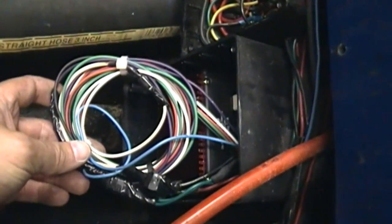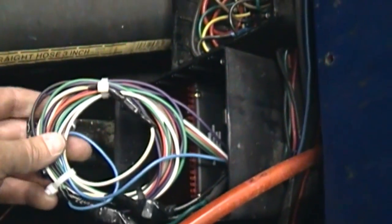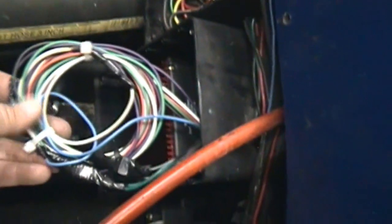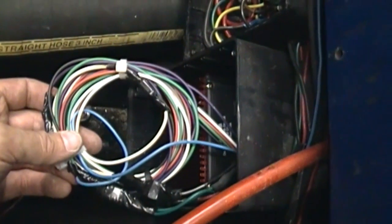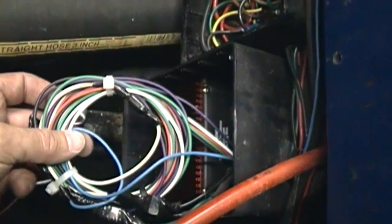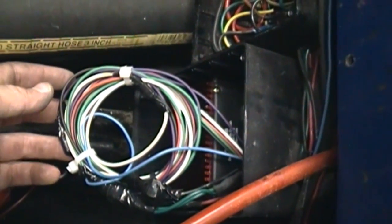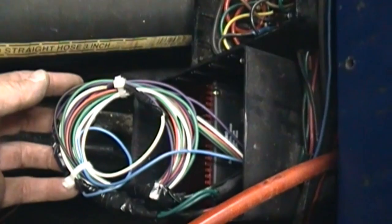I have the MSD soft touch rev control hooked up the hard way now. Basically all I did is take the white off the green tack wire to the distributor and run a magnetic pick-up, which I just showed you a second ago, and the rest of it is pretty much the same.